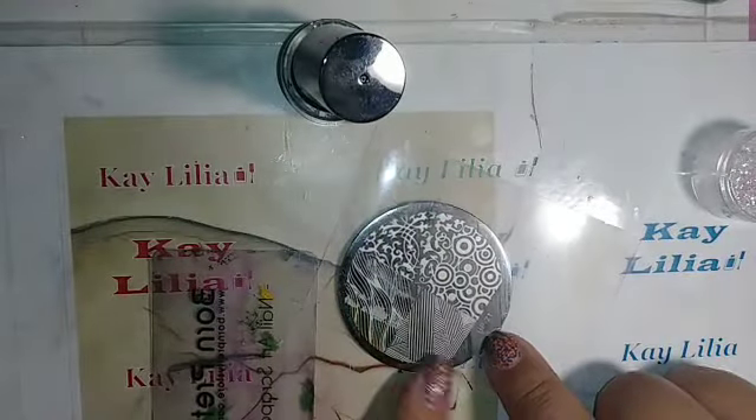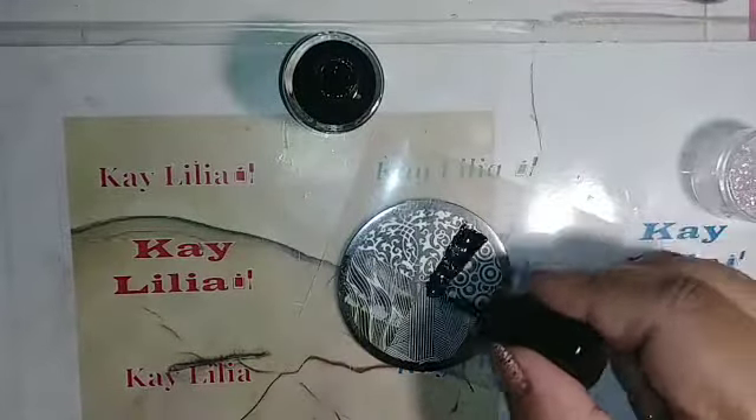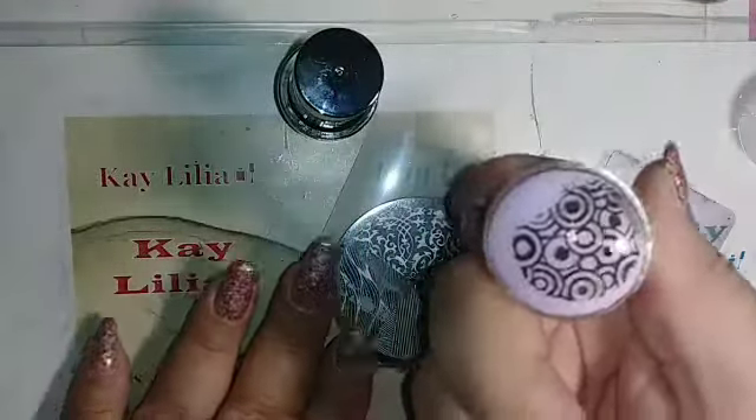I'm stamping here with Caption black stamping polish, but it looks brown over the white. I'm going to link Bombshell Nails' channel in the description — if you guys could please check her out, she does amazing nails.